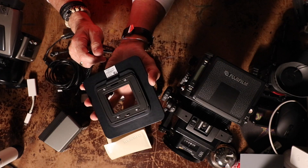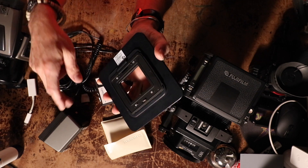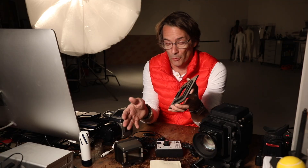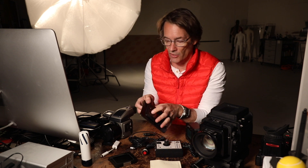When you find one of these on eBay or wherever you find it — if you can find one — make sure that the mount of your Kapture Group adapter matches your back. Mine's a Hasselblad mount, so you need to make sure your Kapture Group mount is the same for whatever your back is, otherwise it's a piece of junk.